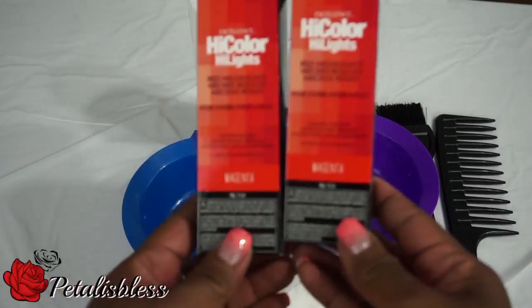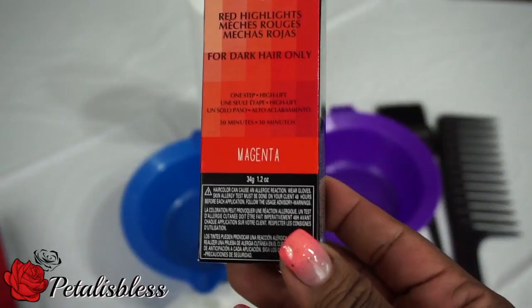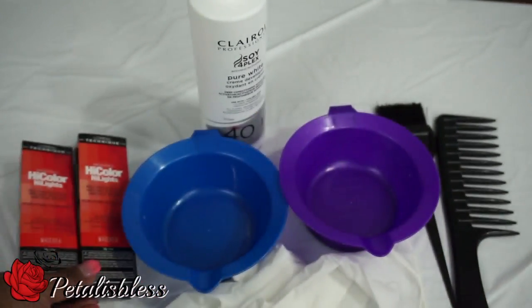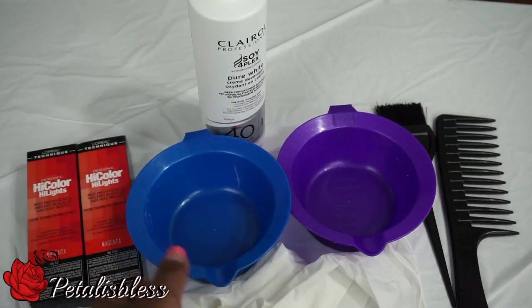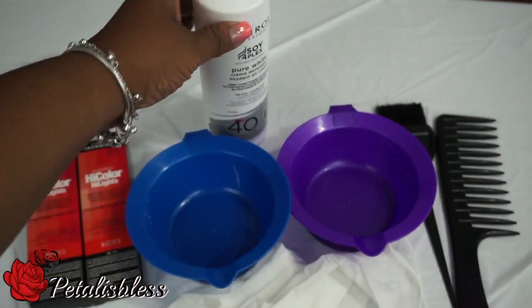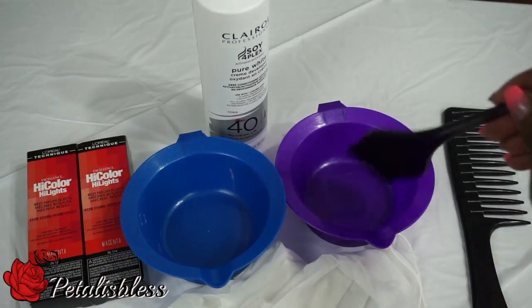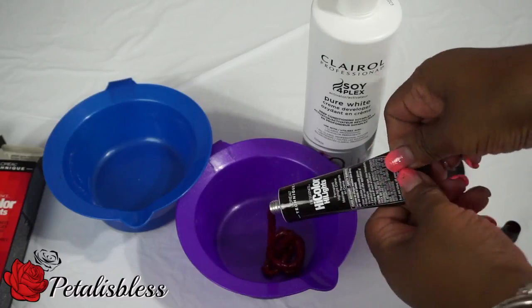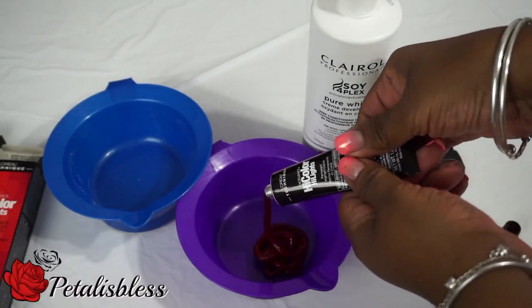Here's what we'll need. We're going to use the L'Oreal High Color Magenta — I have two packs that I'll be using on the hair today. You also need your mixing bowls, the L'Oreal 4DD developer, and a brush to mix everything. We're going to start by emptying the magenta into the mixing bowl.